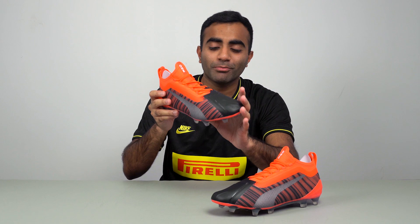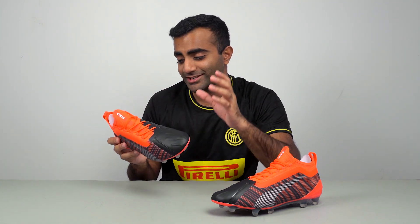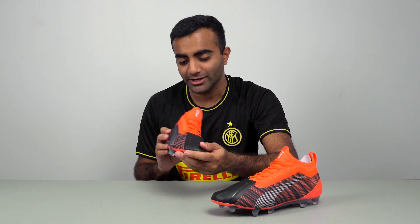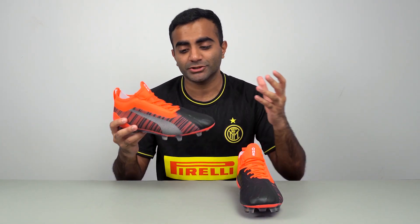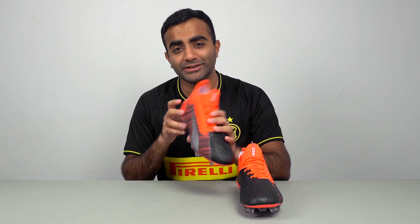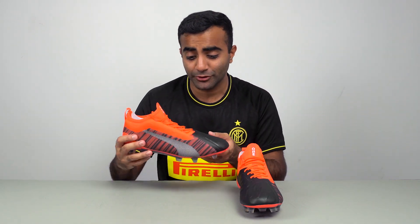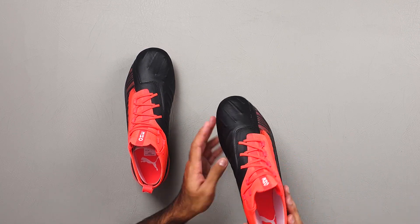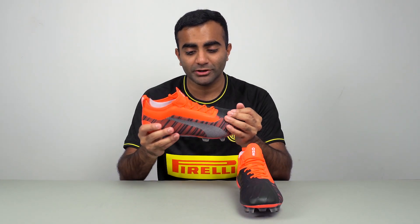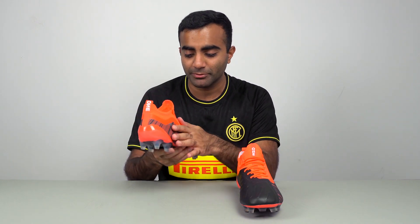Here is the Anthem Pack Puma Future 1 5.1s, and I think this colorway looks absolutely stunning — love the combination of orange and black. These are actually worn by some of the most top football players in the world like Sergio Aguero, Romelu Lukaku, David Silva, and Koulibaly, to name a few. With these in hand, I can see why — these players are equipped with a boot like this; they're actually really nice. Very impressed with the build quality; they feel really good in hand, very premium.